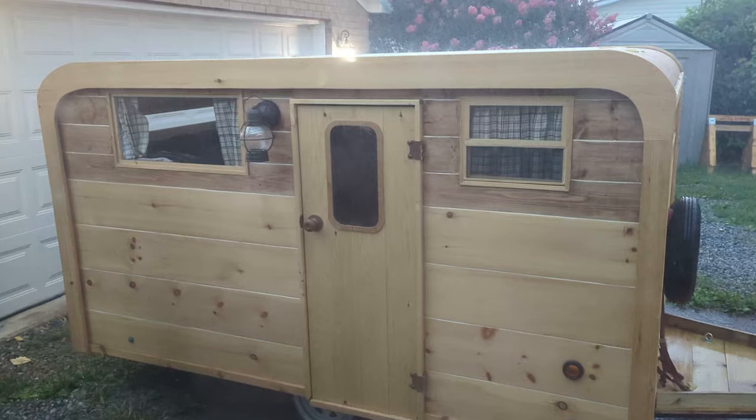So this wooden camper has been completely treated with Thompson's, and the tiny gaps between the 1x10s and 1x6s are filled with Sikaflex 221 — an extremely durable, rubber-like caulk. The camper has been rained on twice with no issues, and one of those storms was torrential.